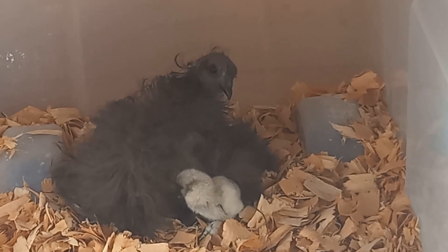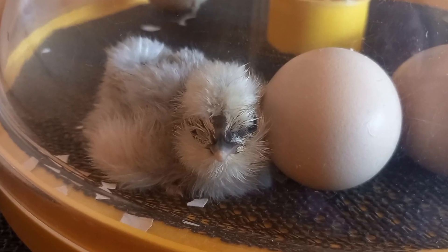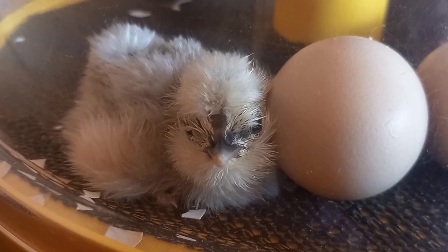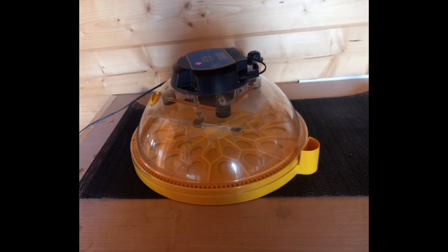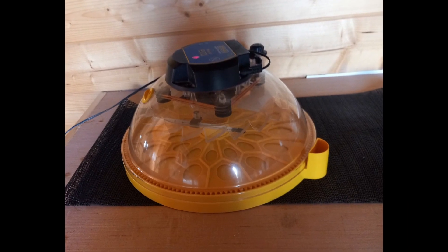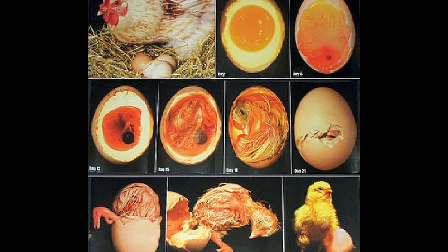Eggs can only hatch out chicks if they are incubated by using a broody hen or by using an incubator. In this video I'll take you through the process of incubating chicken eggs from the start. We'll cover everything you need to know, from selecting the right eggs to incubate, to setting up your incubator and monitoring the temperature and humidity. You'll learn about the different stages of development and what to expect as your eggs hatch.